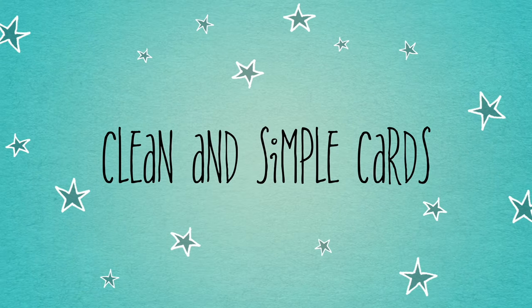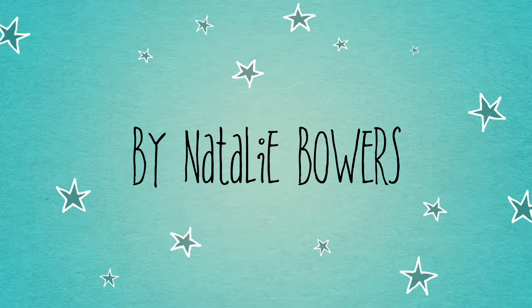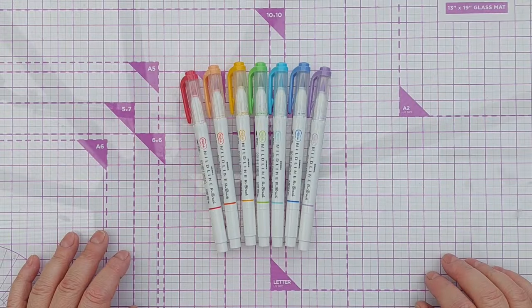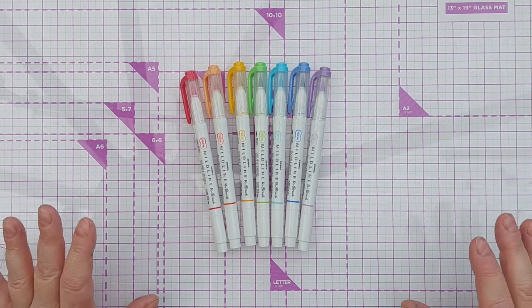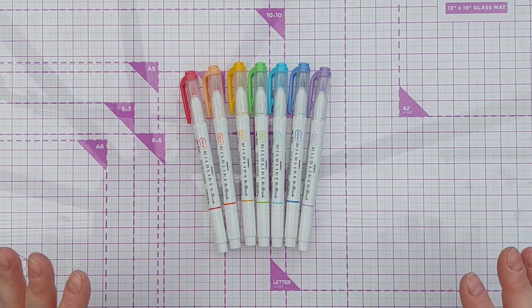Hello crafty friends, welcome to this More Bang for Your Buck video. This one is a little bit different in that it's a one-off — we're not using one tool to create lots of cards. Instead, I want to show you something that I did yesterday.